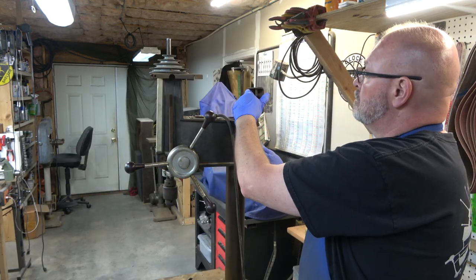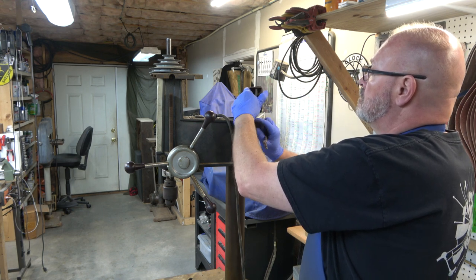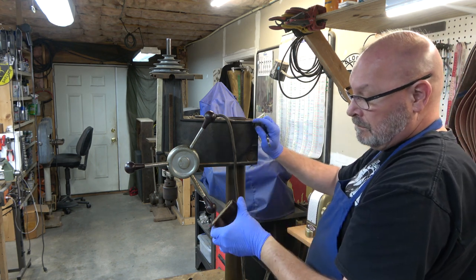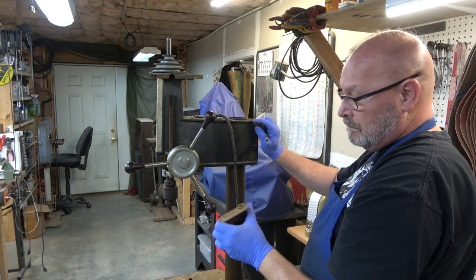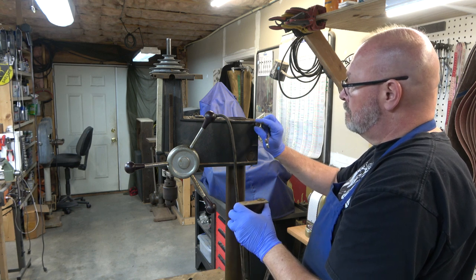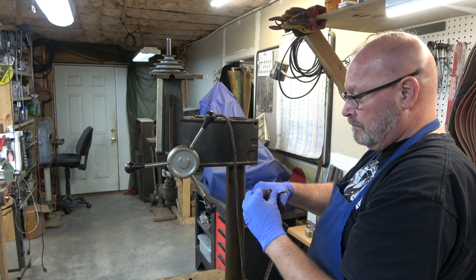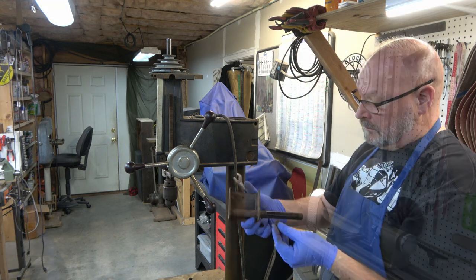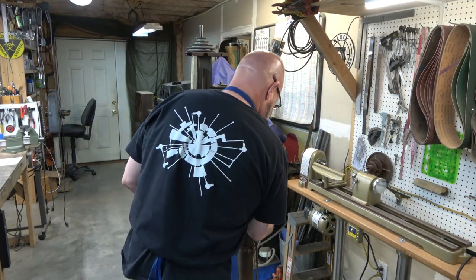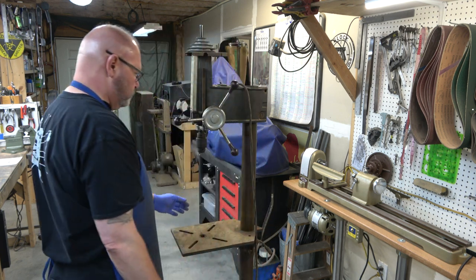Next, we're going to use a 9/16ths wrench and remove that screw that holds in the hinge assembly. There's a rubber washer on the top of it. And then I'm going to pull the chuck key out of the table.